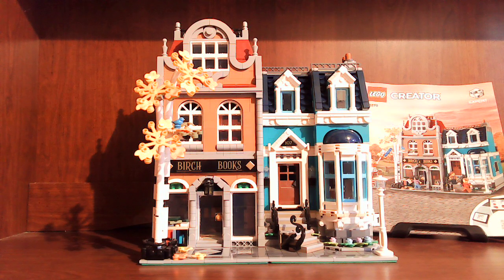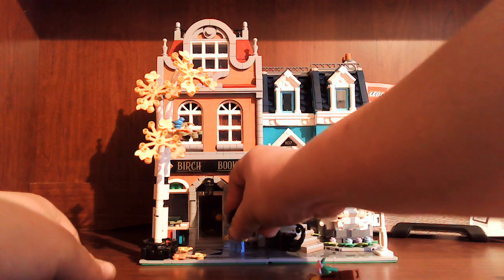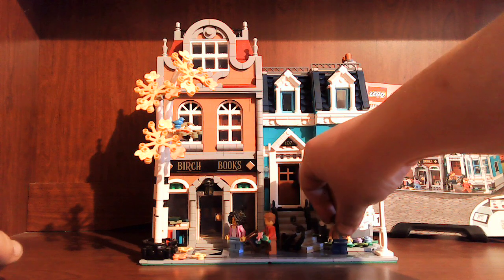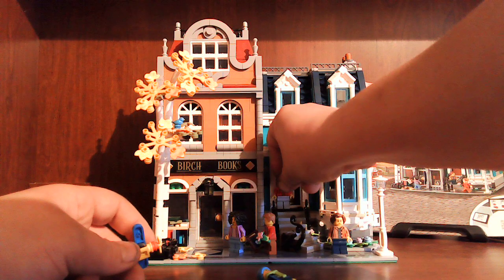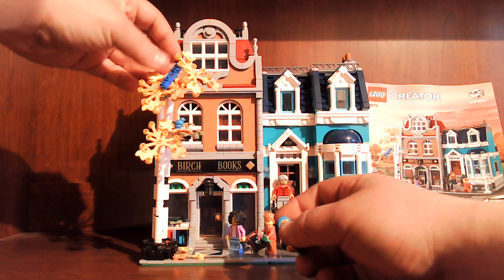Thank you for joining on this lovely show-off. Let's get the bookstore owner right there. Not too many studs to put these people on. Let's put the airplane up here in the tree. See you all in the next video, LEGO fans — have a good day!